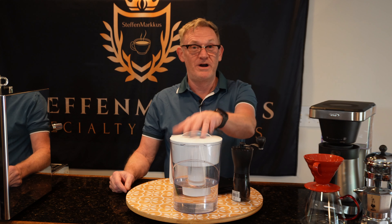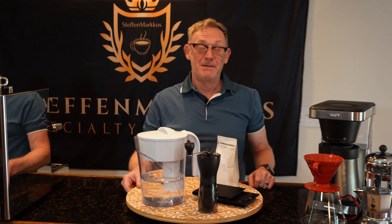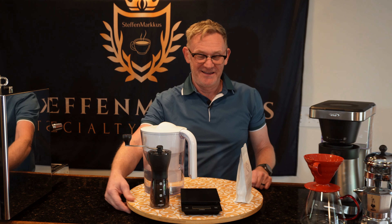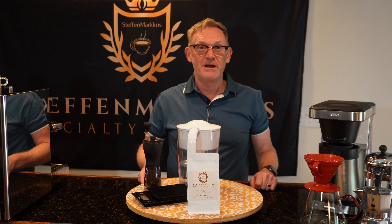To summarize: tip one, great tasting water; tip two, a burr grinder; tip three, brew by weight; and tip four, fresh coffee.